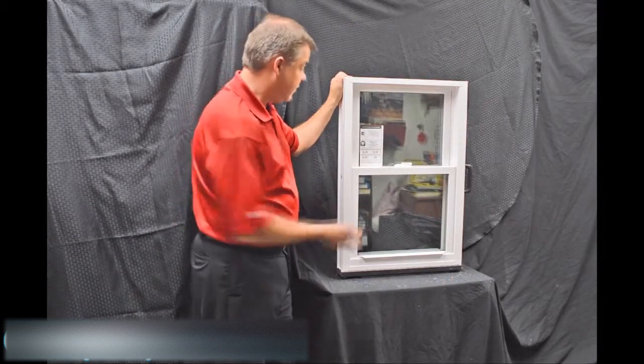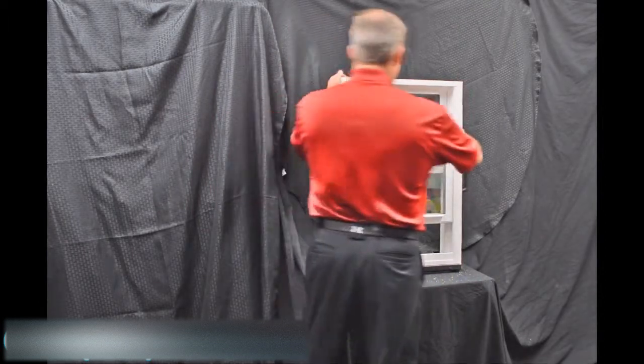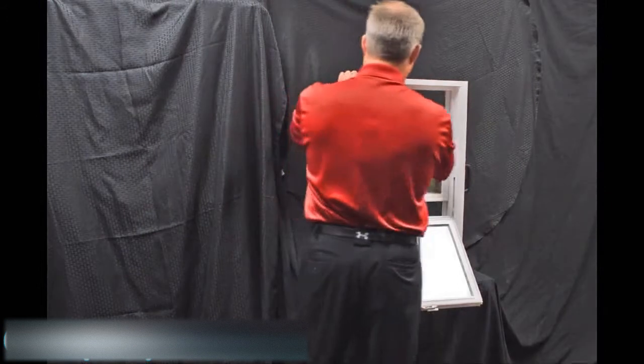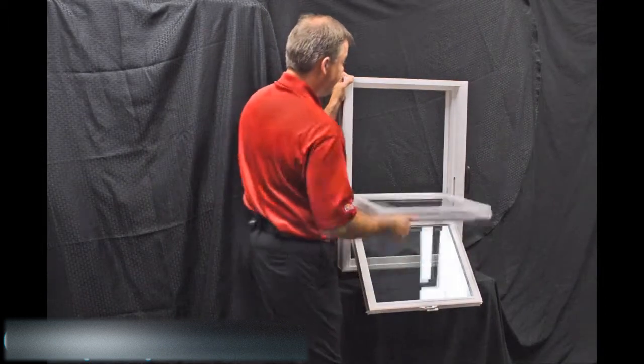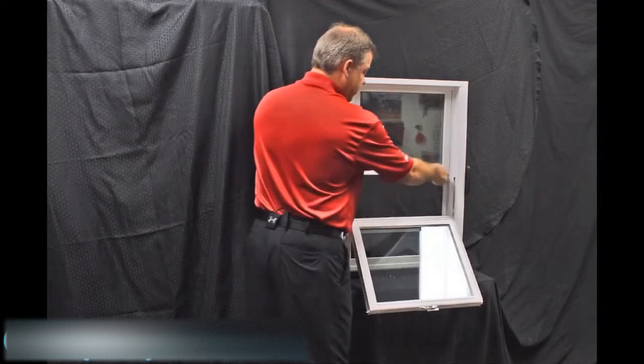As we disengage these vent latches, one of the next features on the window is our dual tilt latches. These are featured in both the bottom and top sash. When we tilt the sashes in, you can see how quick and easy it is to bring them in, and now you can clean the outside of the windows from the inside of the house.